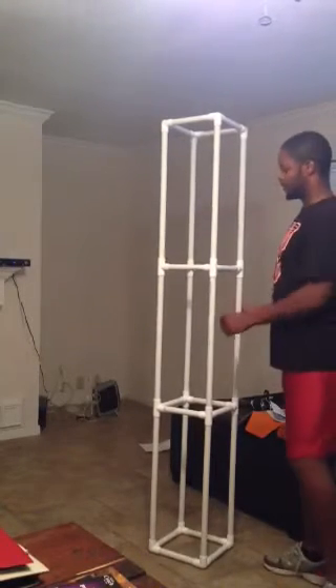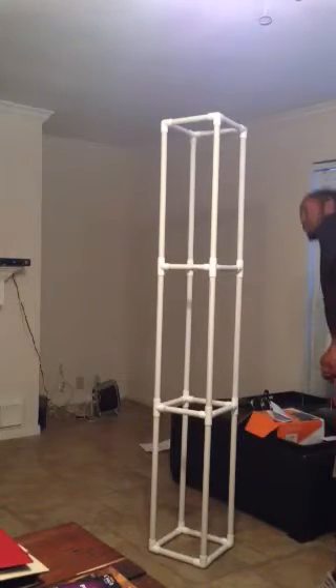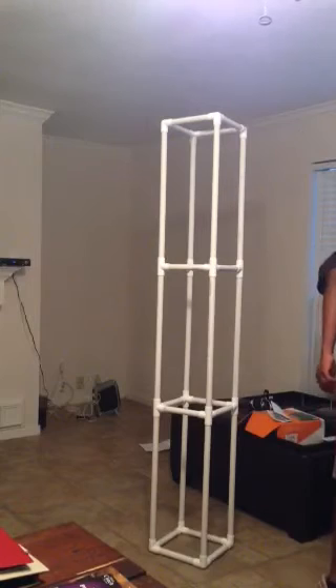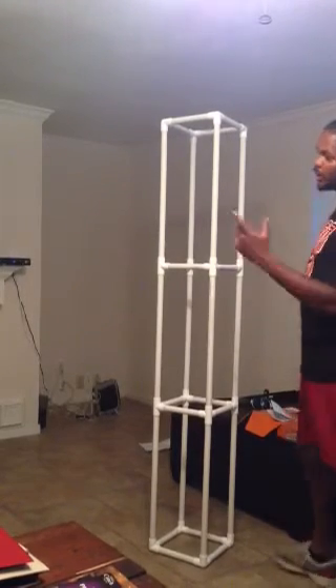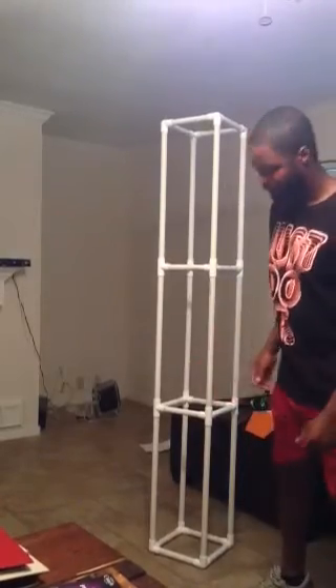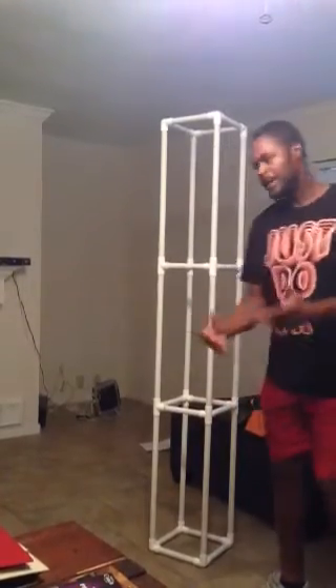When making these totals, the main things you're going to need are your tape measure, a marker, and a saw. I used a miter saw — I'm not going to lug that thing in here — and I made my light totals.